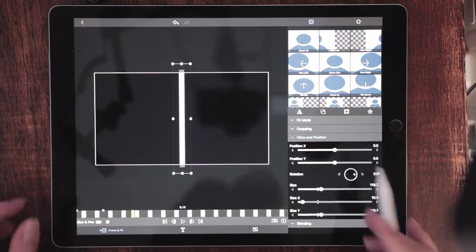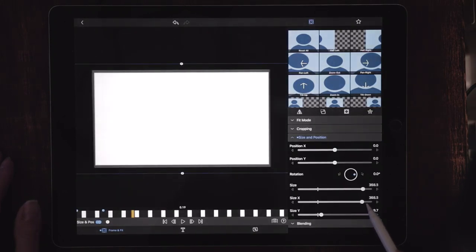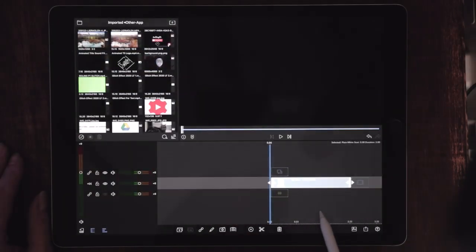And now what we're going to do is blow out the X-axis to cover the whole entire screen. There we go. So let's just back out and see how this looks so far.